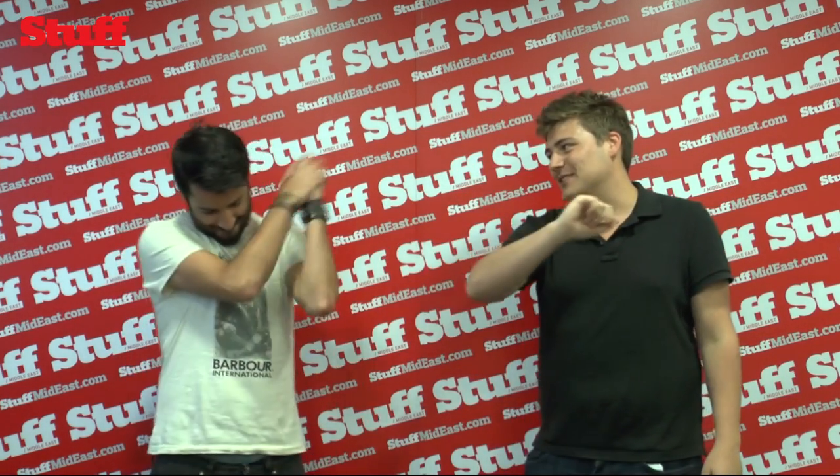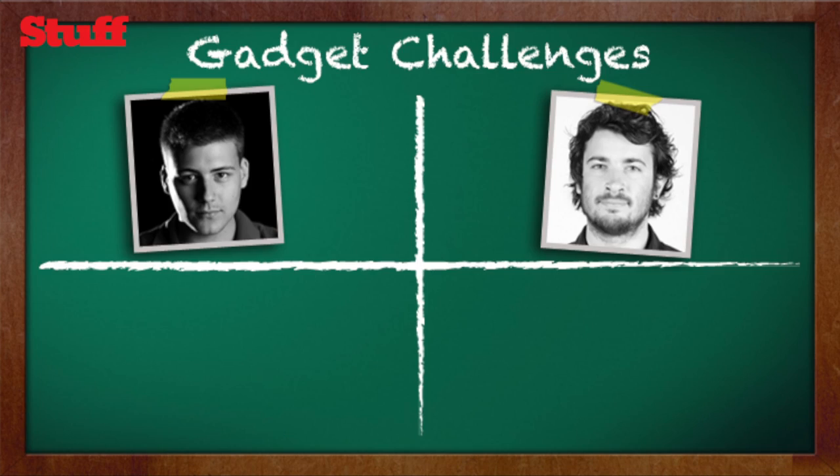I've got to say, just from the fact that I really wanted it, I think you win this one. Woo! But there is always next week, and we'll have a lot more gadgets to test. Check it out next week. See you later. Bye-bye.